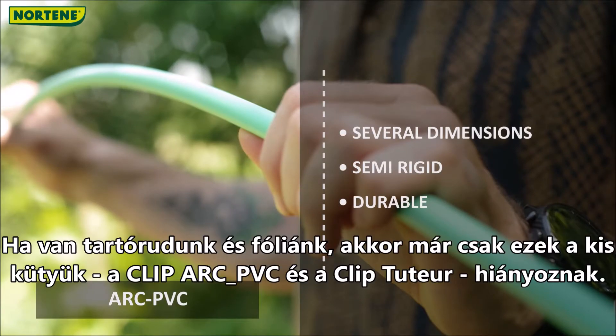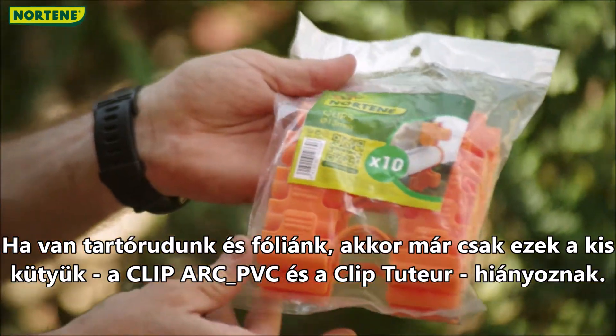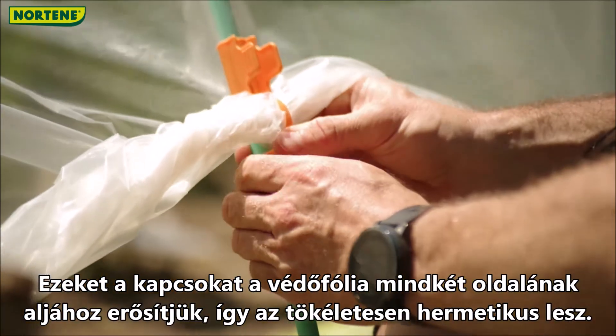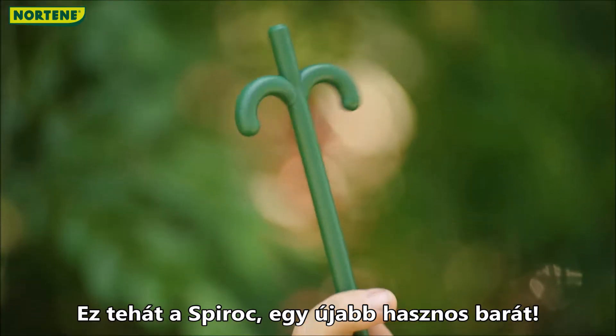If we have the hoops and the foilage, all we need are these little fellows: Klip Arc PVC and Klip tutors. These clips will be attached to the base of each side of the protective film so it will be perfectly tight. This is Spirok, another useful friend.